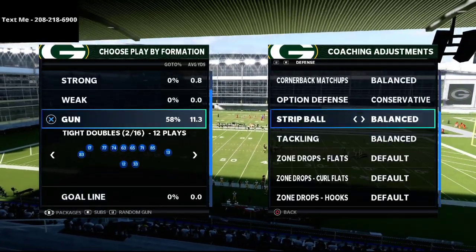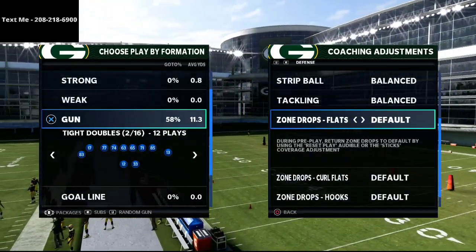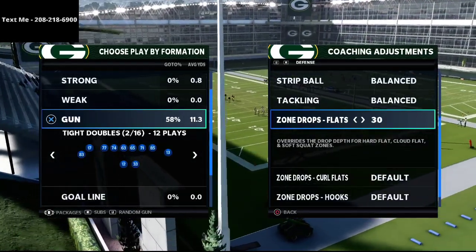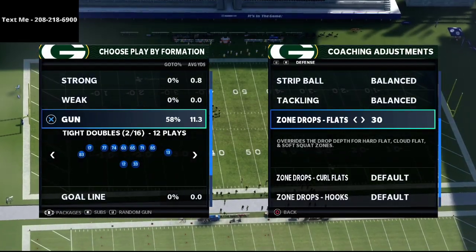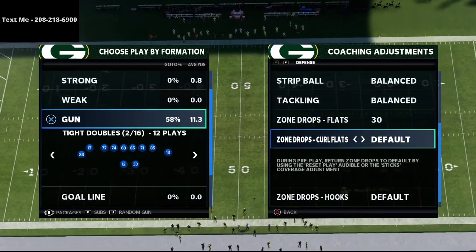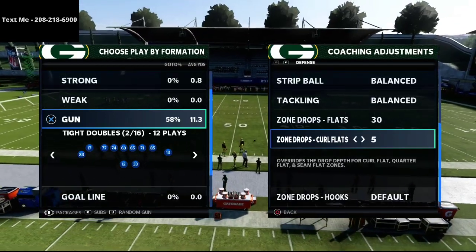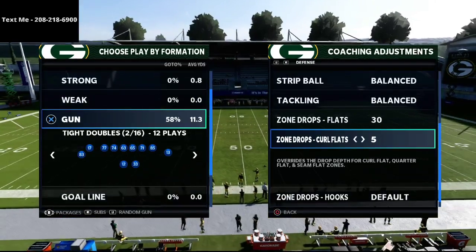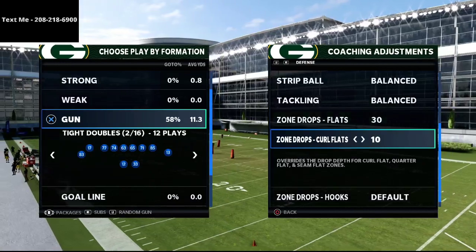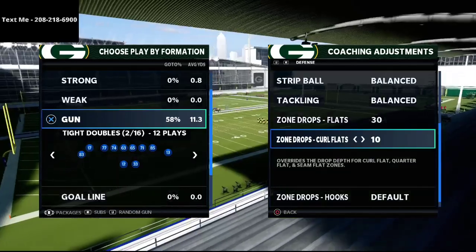Against compression sets, the first thing I like to do is put my flats on 30 yards. The reason is it does a really good job against crossing routes, post routes, and corner routes that are very difficult to deal with out of a tight double situation. The next thing I like to do is put my curl flat zones on 10 yards — sometimes I'll put them on five, but more than likely I'll put them on 10 yards.